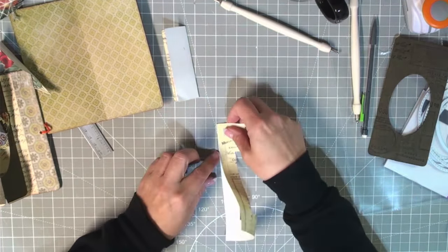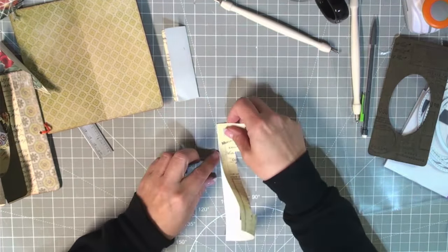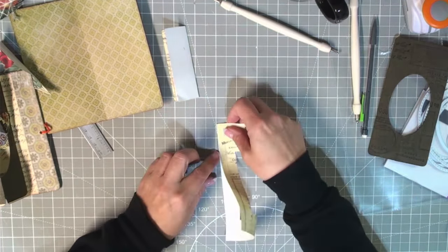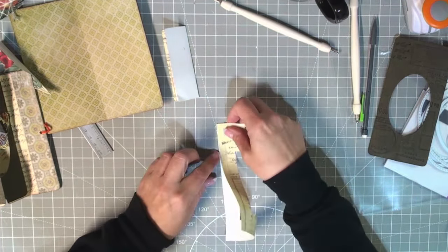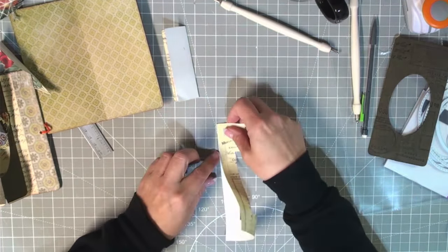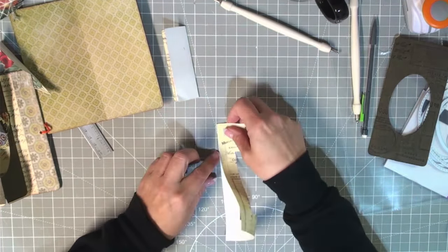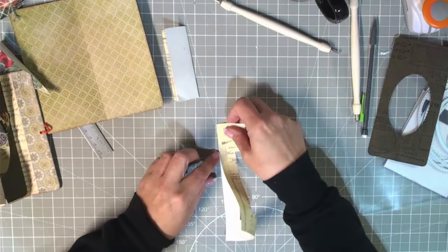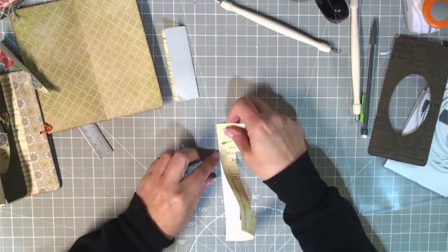So this top part folds the other way — you want the white showing there because that's where you're going to glue. When you open it it's going to pop out like this. So I need to glue here, here, and here for the mechanism to work properly. I know it's really tedious to fold. You fold it like this, fold it down like that, then open it up. You want the bottom piece to stay folded one way but the top piece to fold out the other way — kind of opposite on itself.